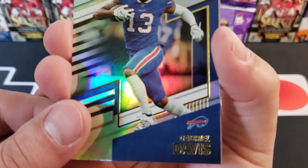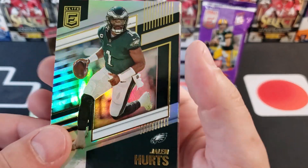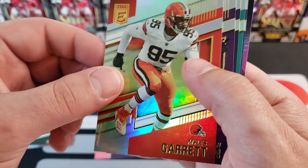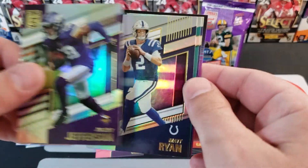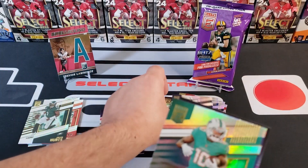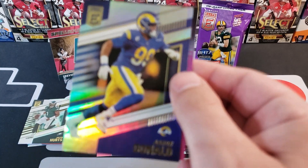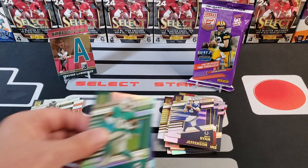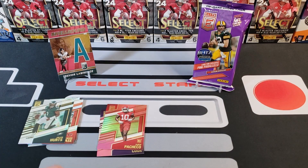Gabriel Davis. Jalen Hurts having a great year — throwing him in the hit pile. Miles Garrett. Justin Jefferson. Matt Ryan. Tyreek Hill — the cheetah, as in the animal. Aaron Donald, and we finish it off with a Kyler Reporter card. That's pack number one — let's rip through pack number two.